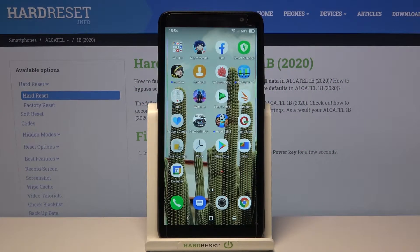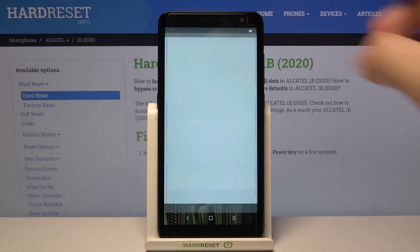Welcome. In front of me I have the Alcatel 1b 2020, and I'm going to show you how you can log out from one of your Gmail accounts. You have to go to your Gmail.